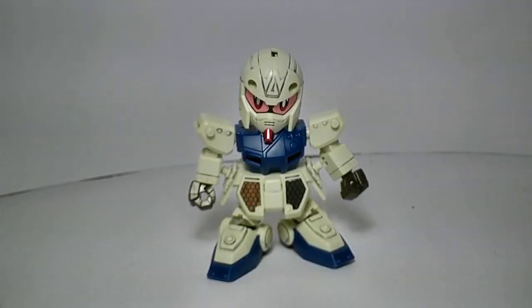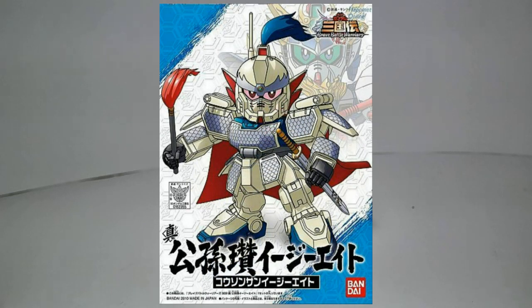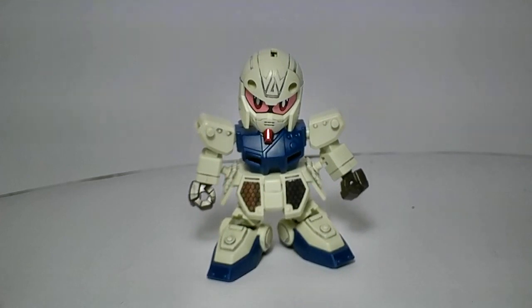Hello Gundam fans, this is Prime92, and today I'll be looking at the super-deformed Shinko So-sen EZ-8 from the Sangokuden series.